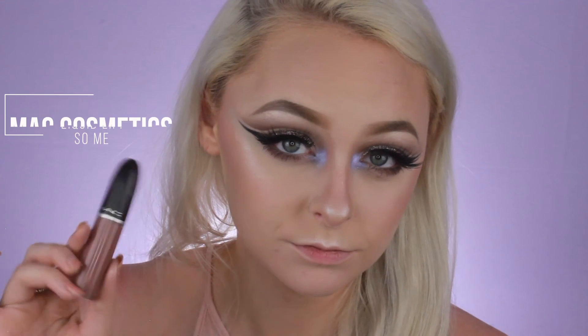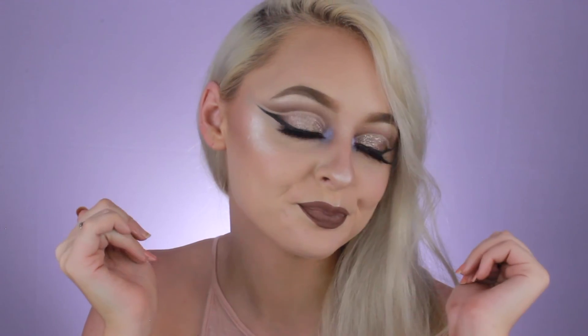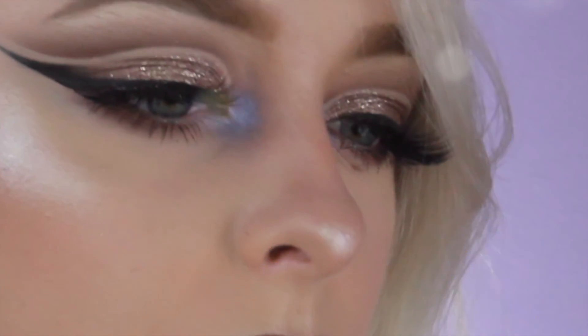Next I'm going to take the Retro Matte Liquid Lip Color by MAC in the shade So Me, which is a really pretty taupe-y color with purple hues, and just add this onto my lips. And that is the finished look! Thank you guys so much for watching, and I hope you enjoyed. If you did, please like and subscribe if you haven't already, and I'll see you in the next one.